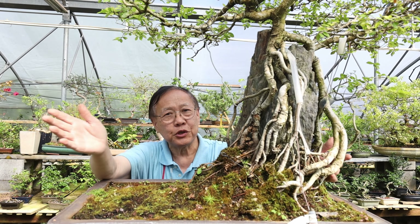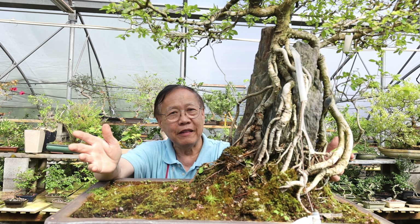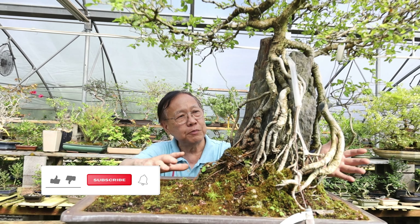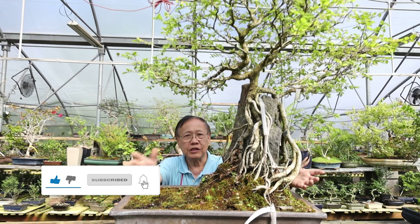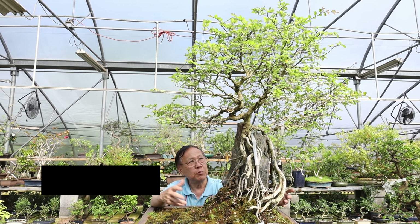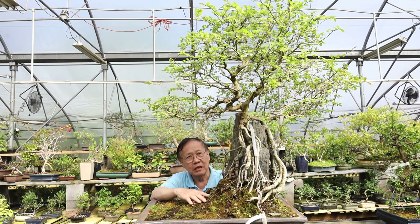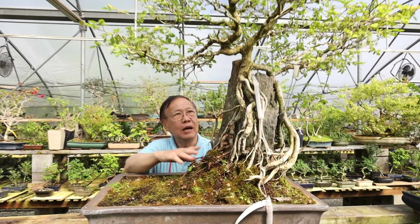Hi everybody, this is Robert again from Asia Pacific Gardening. Thank you for watching our video. This is a special day — for the past couple days we've been doing a bonsai festival at the Pacific Bonsai Museum, and so many people have been asking questions about root over rock.